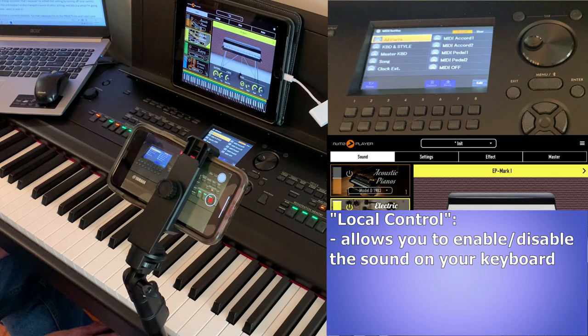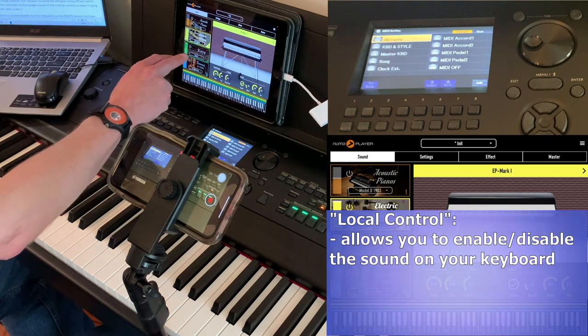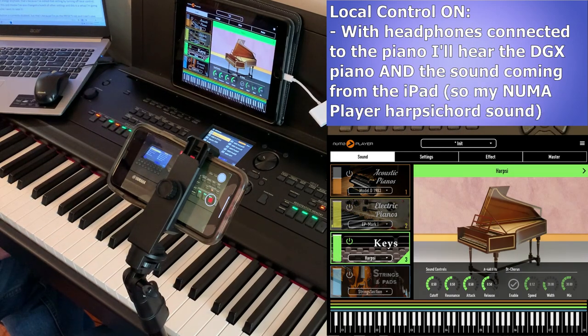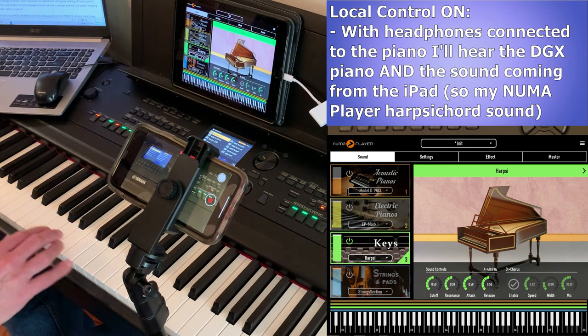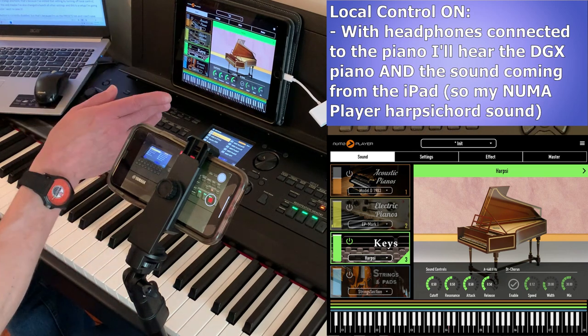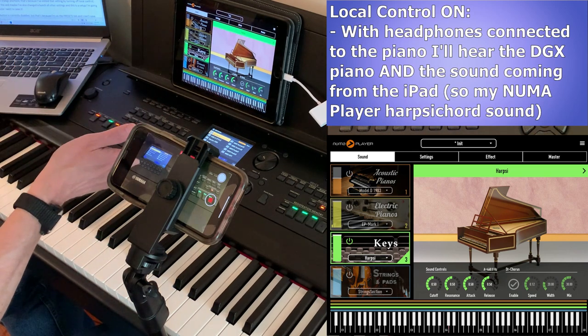Let's say I'm using Pneuma Player and I want to use the harpsichord sound. If local control is on with my headphones plugged into the piano, I'm going to hear both my DGX's current sound — the default piano — and the harpsichord. So if I just want to hear the sound from the iPad, what I do is turn local control off.